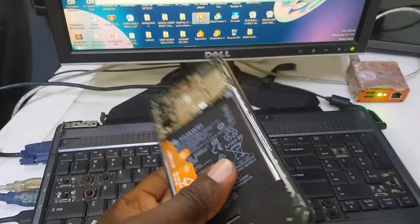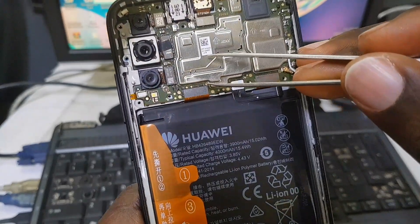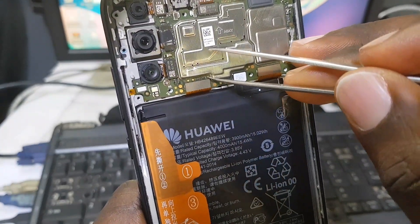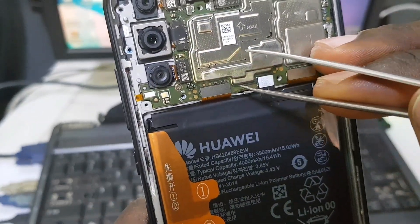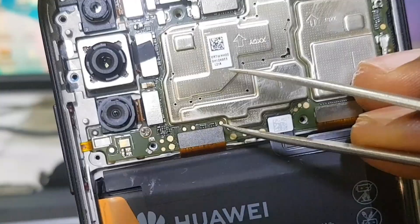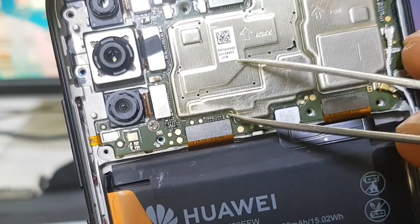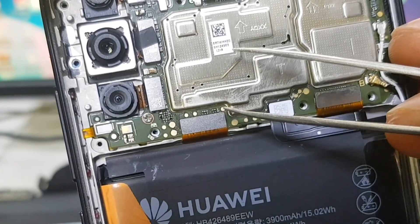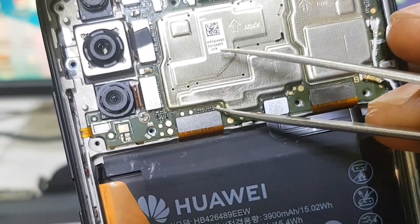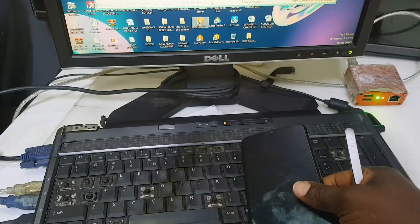We have to switch off the phone and after that, watch closely — you have to connect the test point. As you can see, that little dot right there — you connect it to the ground. I'm demonstrating it with my tweezer. That point to the ground is the test point. Connect that test point to the ground, and let's get started.